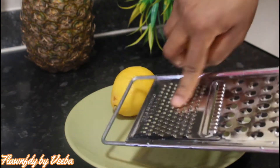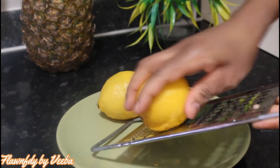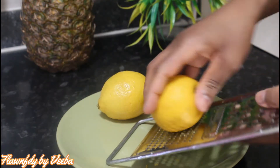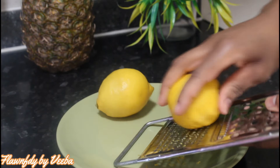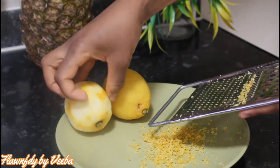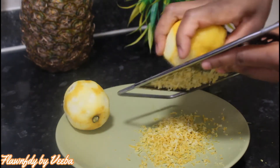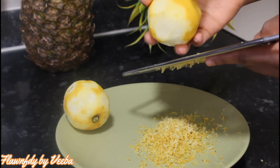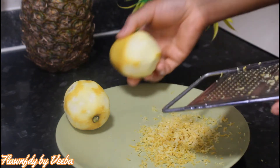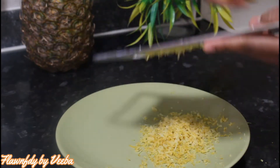I'm using the part of the grater that has smaller holes to grate my lemon zest. You can choose to use any part you prefer — it's all your choice. Make sure to grate only the yellow skin and not the white skin, because the yellow parts contain all the nutrients that we are looking for. I'm done grating the lemon skin or peels and it smells so good.